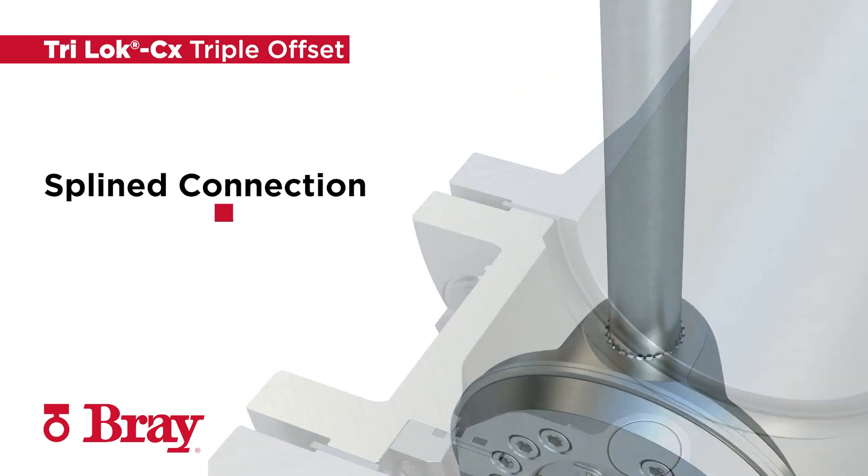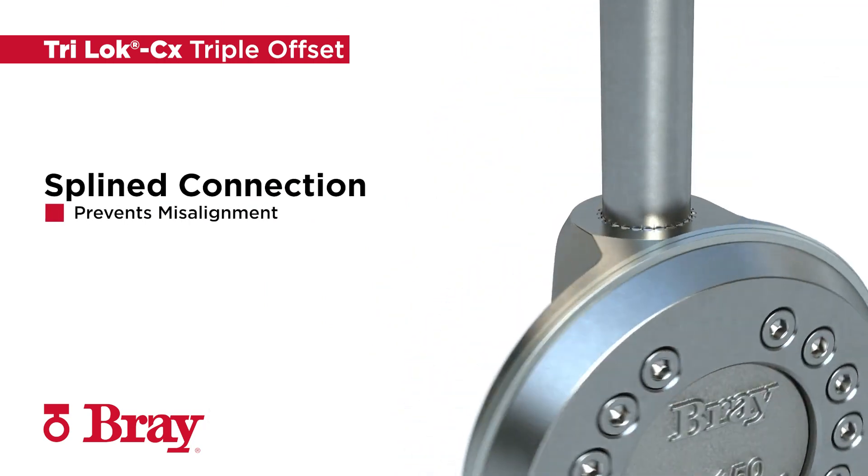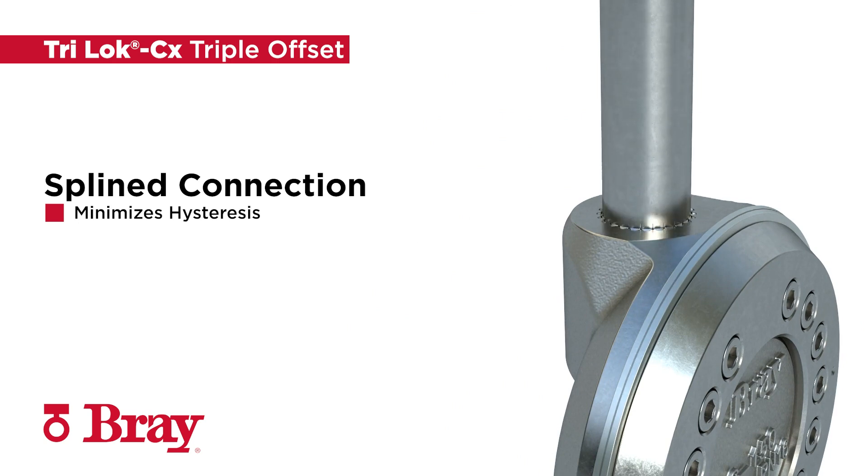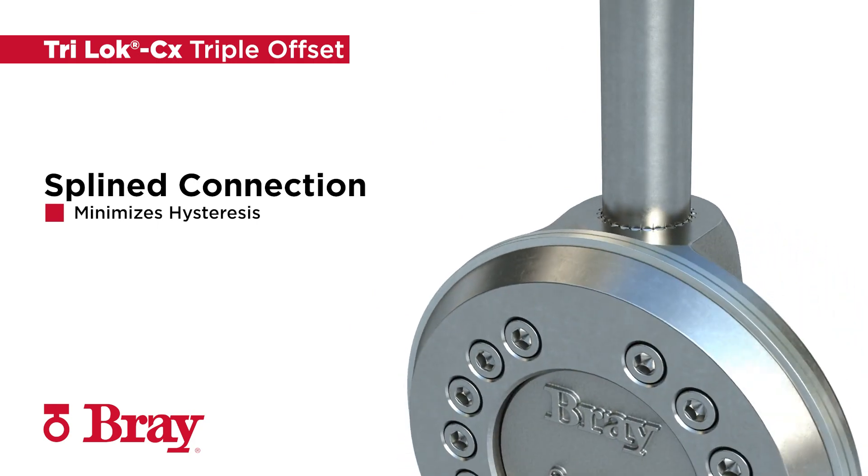TRILOCK CX is the only valve in its class with a splined disc stem connection. The strong and reliable connection allows for axial movement of the stem independent of the disc to protect the connection from temperature fluctuations and pressure effects. This design prevents the typical misalignment problems of rigidly attached discs and stems and minimizes hysteresis.